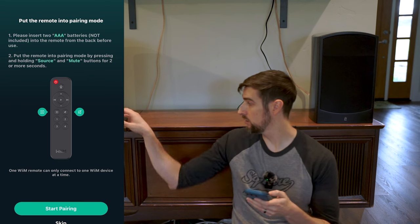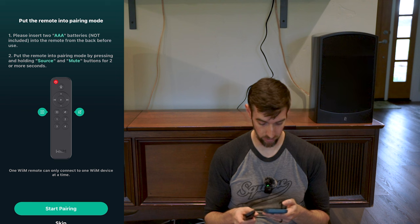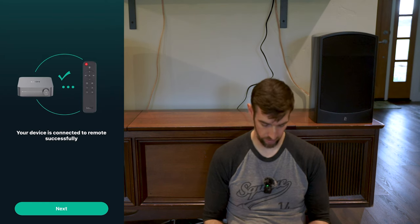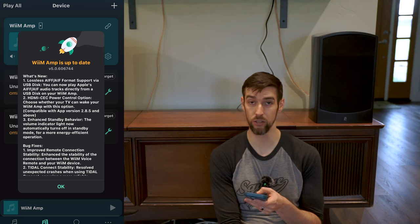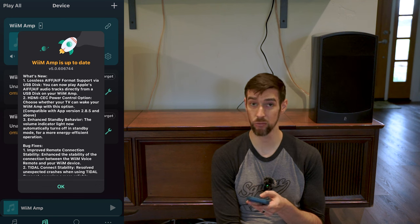Put the remote into pairing mode. Please insert two AAA batteries — yes, I know they're not included. Put the remote into pairing mode by pressing and holding source and mute for two or more seconds. It was successfully paired — did you hear that? Enable Chromecast audio, work with Alexa, add to Apple Home — let's do Chromecast. Wim Amp is up to date. You can now play Apple's AIFF audio tracks directly from a USB disk on your Wim Amp, like a USB flash drive — that's cool. You can also choose whether your TV can wake your Wim Amp with CEC controls.